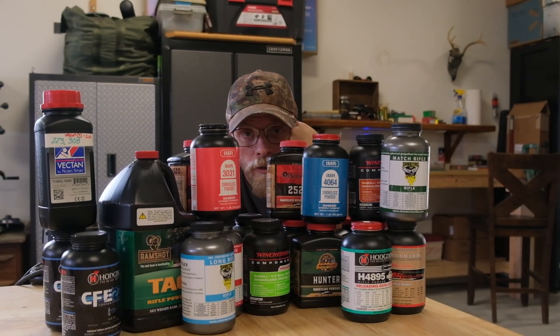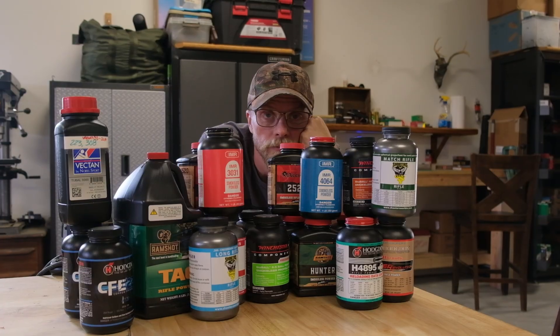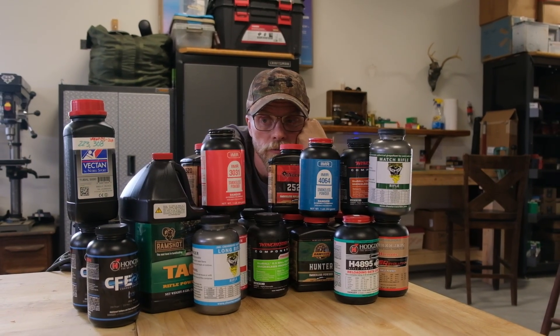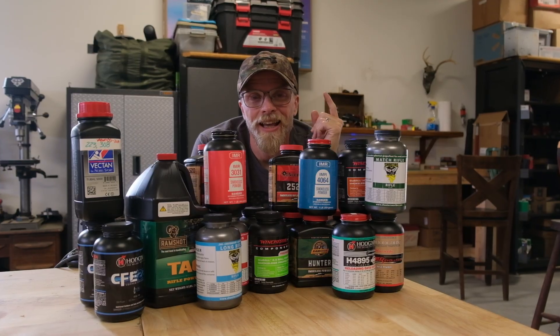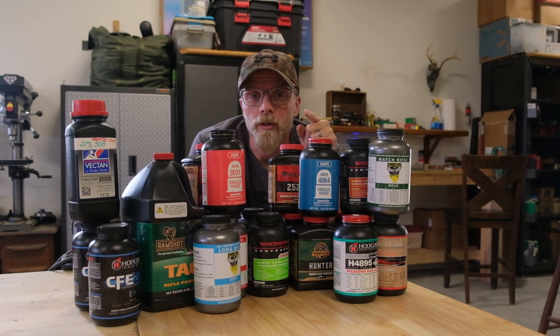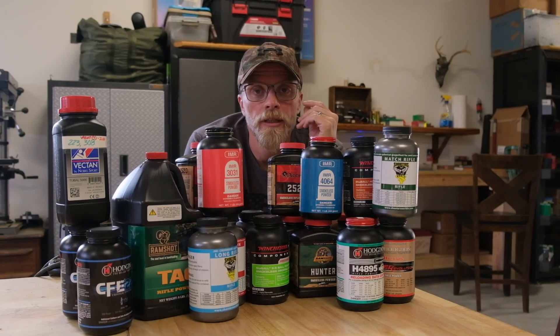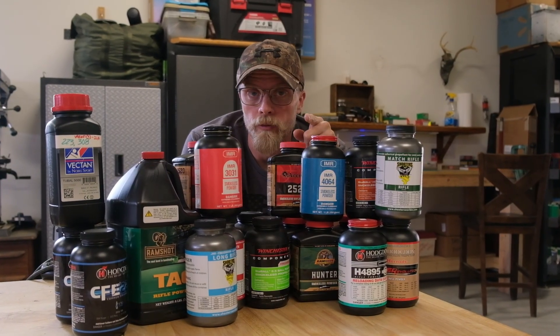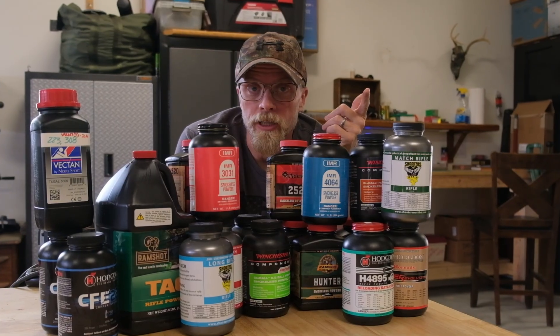All right, let's be honest. Trying to find a gunpowder for reloading whatever caliber can get really stupid really quick. Let's talk about that today — how to pick the perfect gunpowder, or the right gunpowder, for the load you're trying to develop in the caliber and cartridge and rifle you're trying to work out.